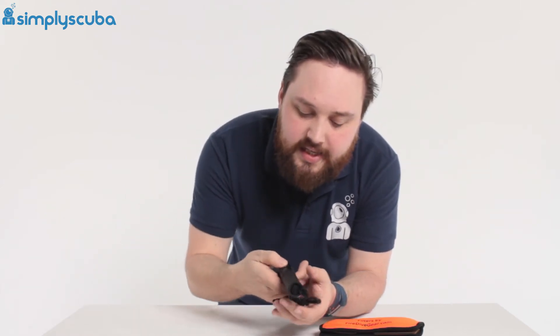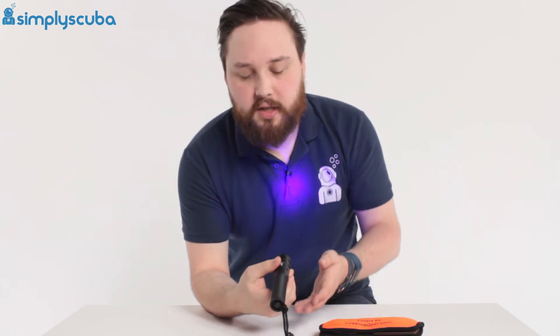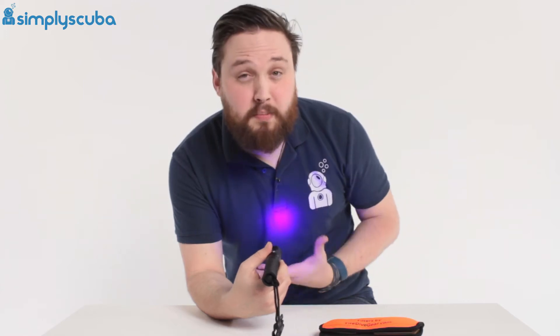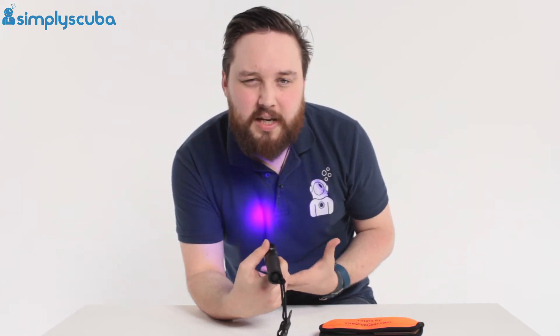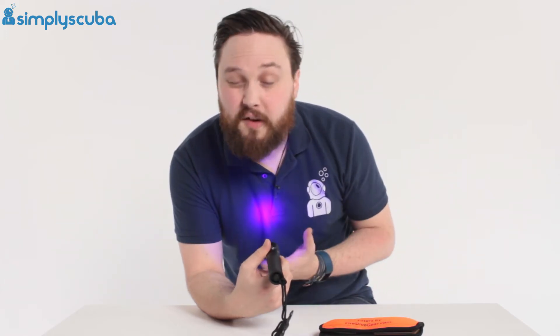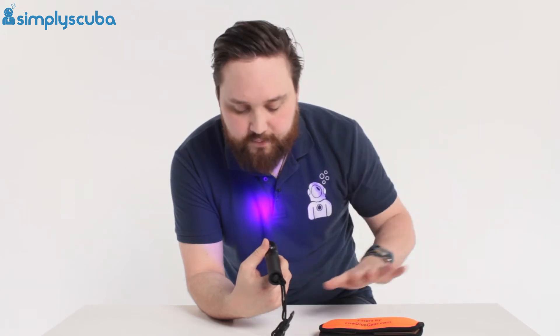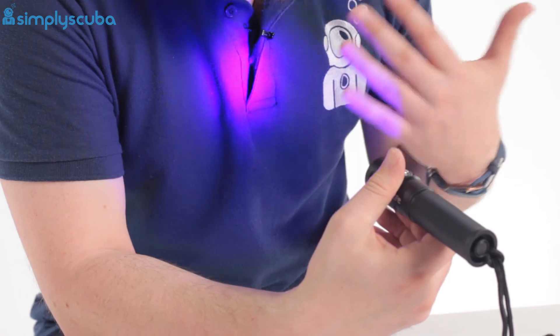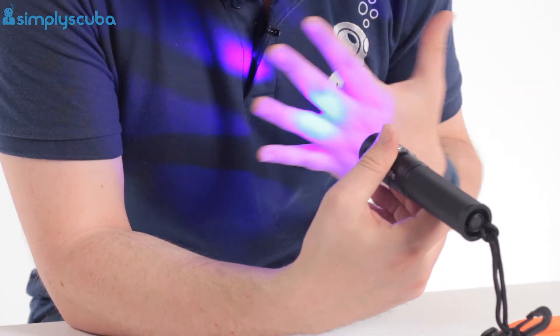You can see this on camera when I shine it against my shirt. When you actually see it in real life it's much more obvious — the camera doesn't really pick it up too well, especially if you only shine it on a white table, but when you see it in the flesh it looks blue.